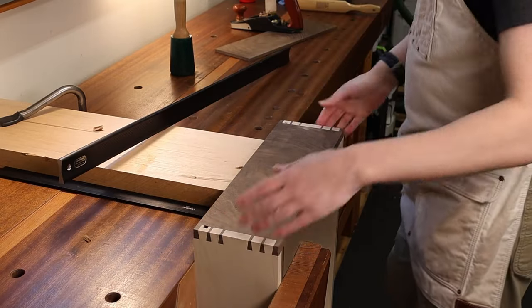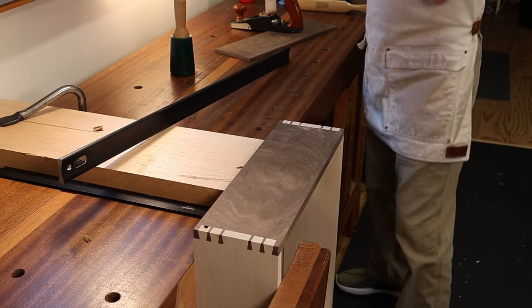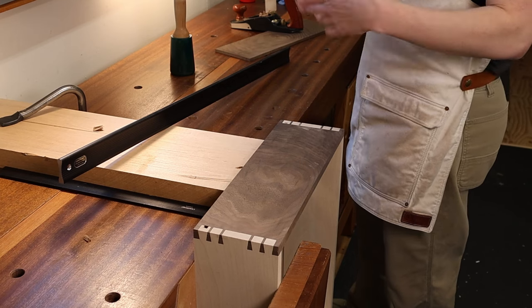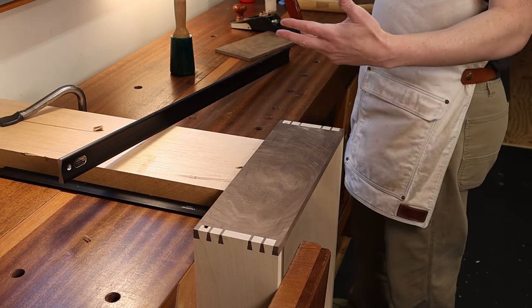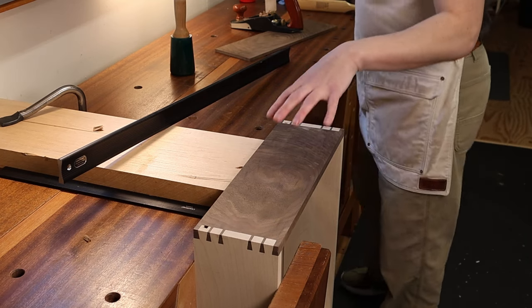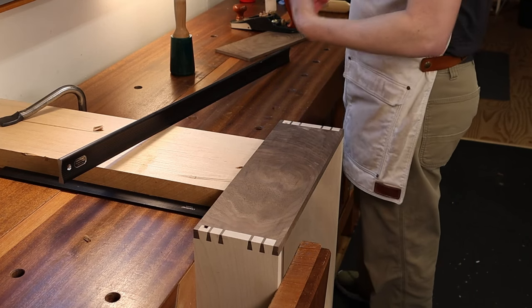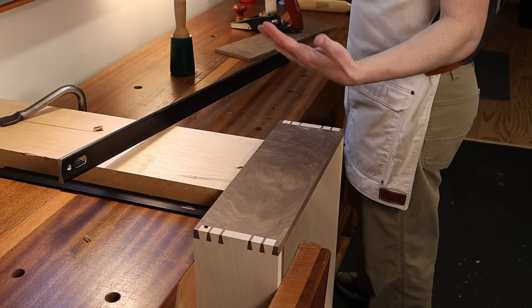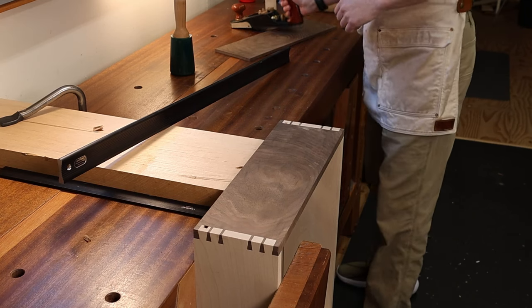Obviously if these were the sides of your drawers and they bowed out like that, if the drawer fits into a wooden drawer pocket, it can make the fit not so good and they might not slide smoothly. So an important thing to remember is that when you clean up your dovetails, you could knock the sides out of flat and need to remove material in the middle, like I'm doing now.